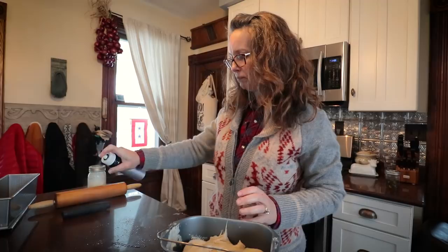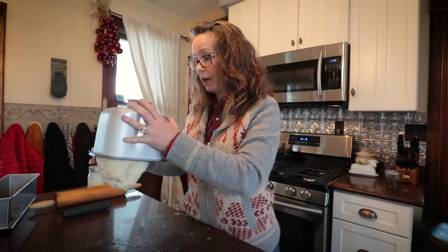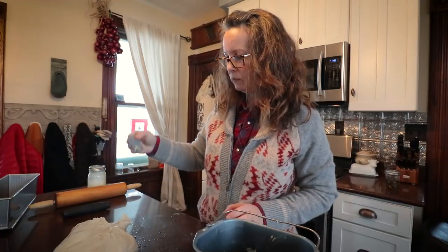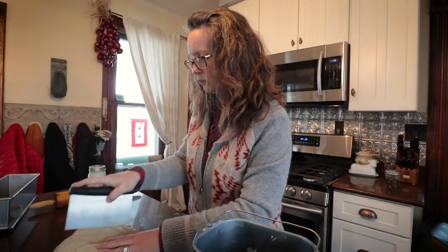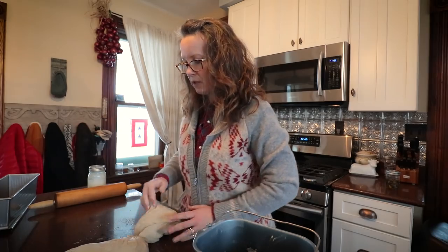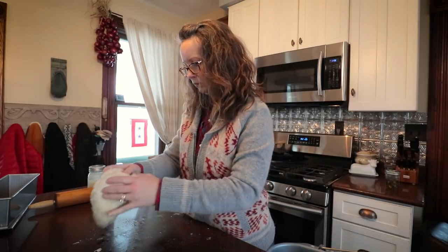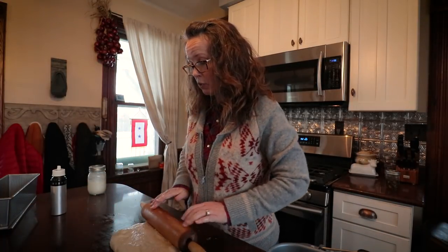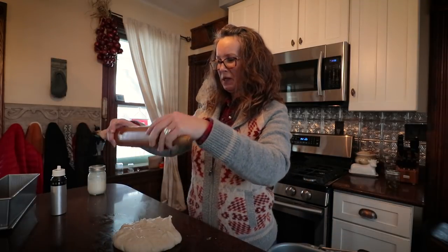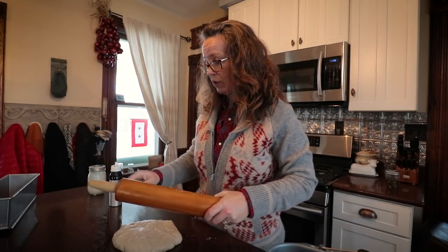Okay guys, I'm back — my bread dough has risen. I'm just going to put some oil on my countertop so I can roll it out. The first bread we're going to make is a sandwich bread. I'm going to divide this dough in half and set the other half aside for now. One of the ways you can keep your bread nice and moist is — oops, I forgot to spray my rolling pin.